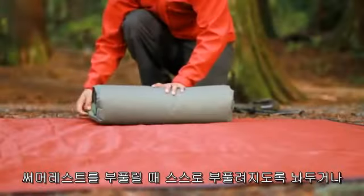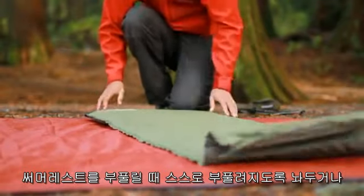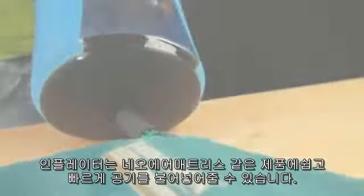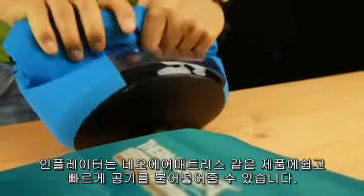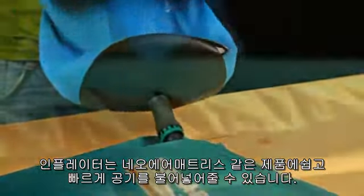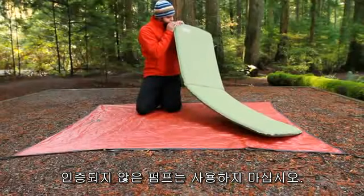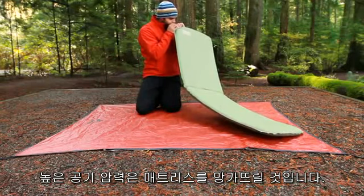When inflating a Thermorest mattress, either allow it to self-inflate or use your breath. The AirTap Inflator is a simple tool that can be used to quickly and easily inflate airpads such as the NeoAir mattress. Do not inflate using a non-approved pump. High pressure will cause the mattress to fail.